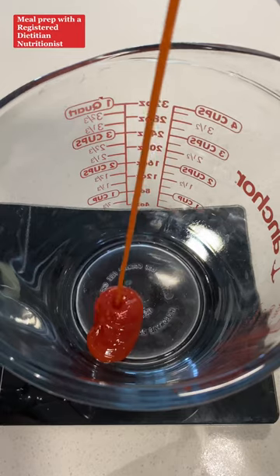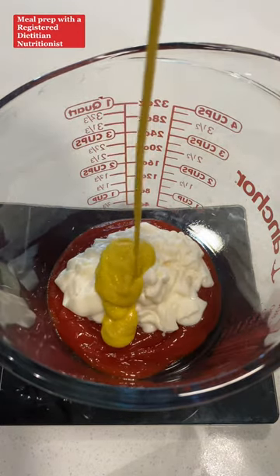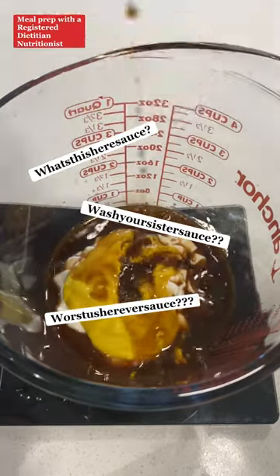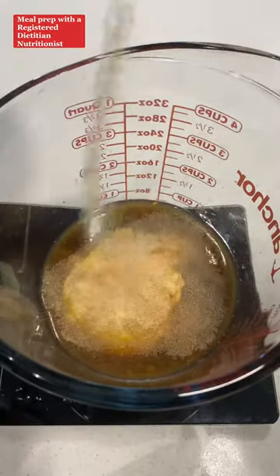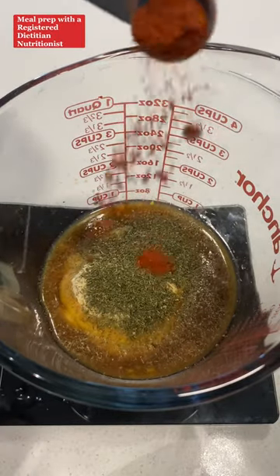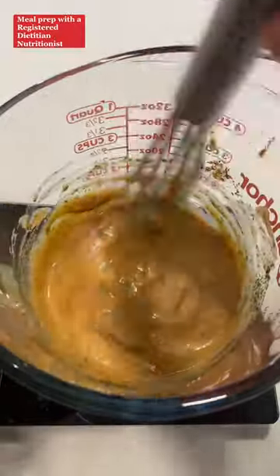In a mixing bowl, add a quarter cup of ketchup, a quarter cup of light mayonnaise, two tablespoons of yellow mustard, two tablespoons of Worcestershire sauce, two tablespoons of pickle juice, one teaspoon of garlic powder, one teaspoon of onion powder, one teaspoon of dill, and a quarter teaspoon of smoked paprika. Mix all that together really well and set it aside.